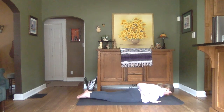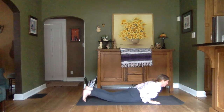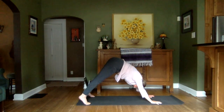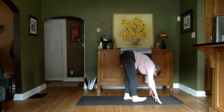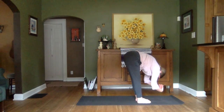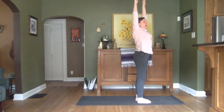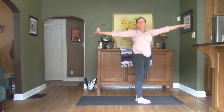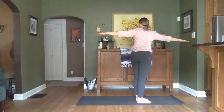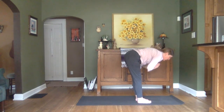Coming down to the mat. Preparing for Cobra with an inhale. Tucking our toes and pushing back into that Dog. Walk those hands and feet together. Inhale to lift halfway. Exhale to lower. Inhale to lift. Exhale, opening up to one side. Inhale to lift. Exhale, open up to that opposite side. Inhale to lift. Exhale, forward fold.